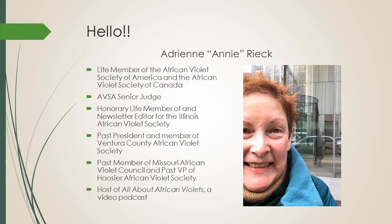So that's me. I look very happy in this selfie because I took that on my last day of work when I retired early in March of 2020. The most important things you should know about me are that I'm a life member of both the AVSA and the Canadian Society, an AVSA senior judge, and the host of All About African Violets, a video podcast, which I hope many of you have already seen at allaboutafricanviolets.com.